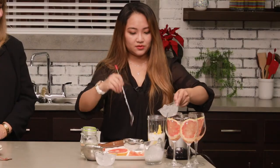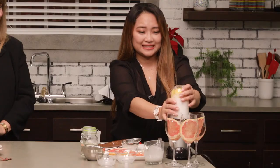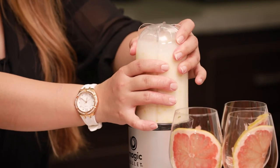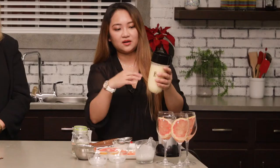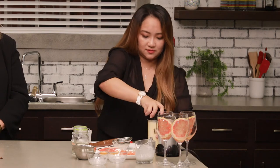And now I'm going to put some ice into it. I'm not going to blend it for a long time, because I want some chewing texture.